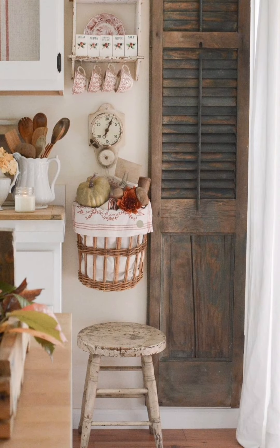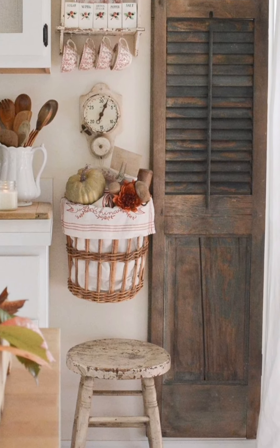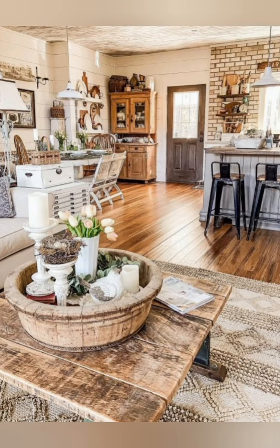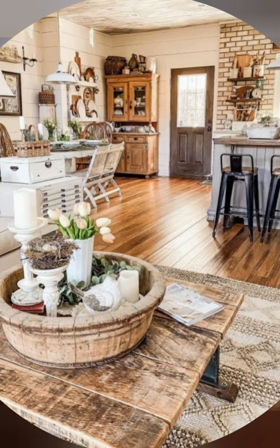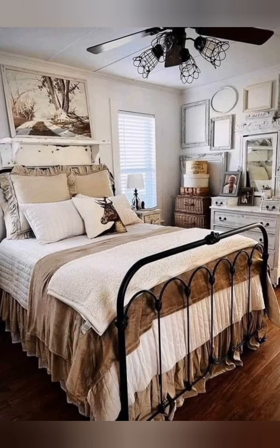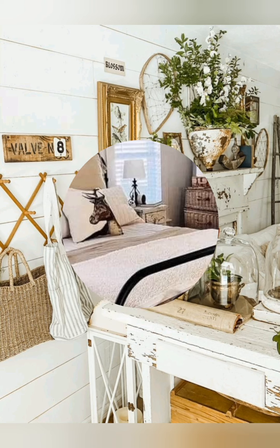Antique farmhouse decoration with shabby chic elegance combines the rustic charm of old farmhouses with delicate and romantic elements of shabby chic style. Here are some ideas to help you achieve this look. Furniture: opt for wooden furniture.